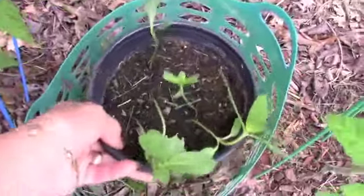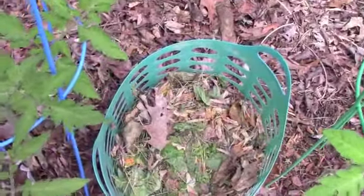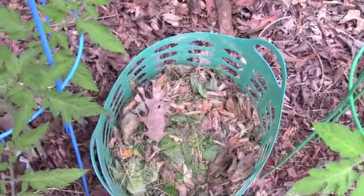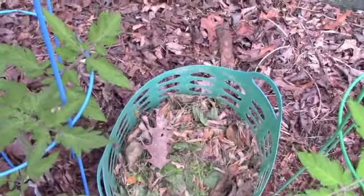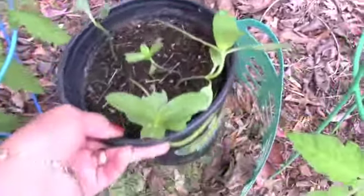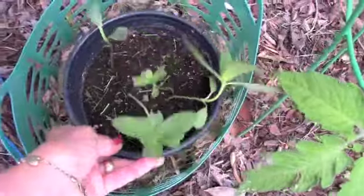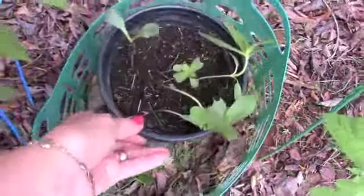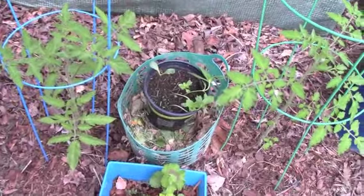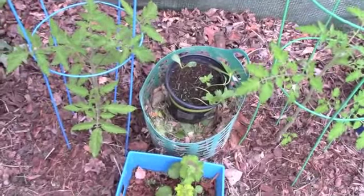Actually, this is reduced by half — it was overflowing yesterday. But as that compost breaks down, the nutrients are going to go down into the soil right between my two tomato plants and give the soil nutrients. And the worms are going to enjoy being underneath all of this rich, nice compost.